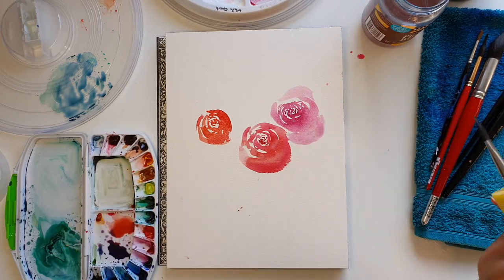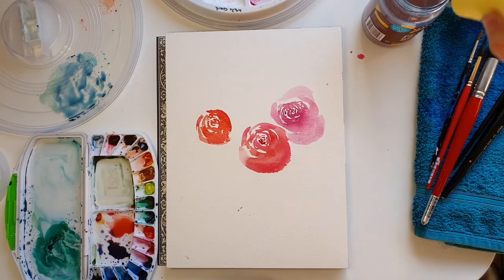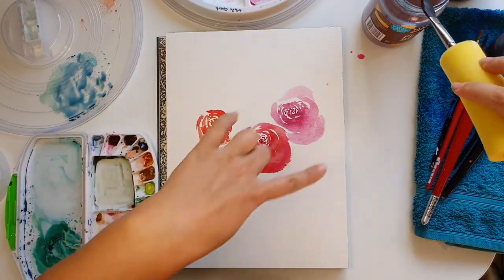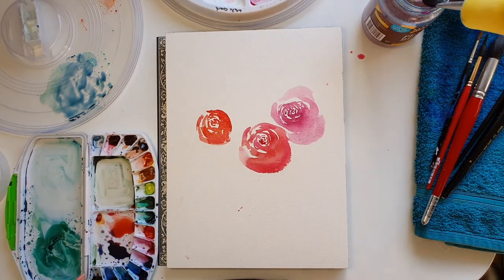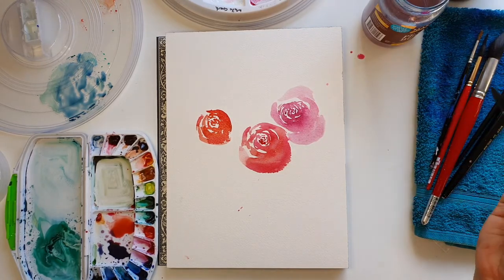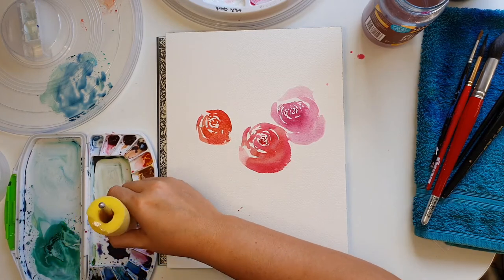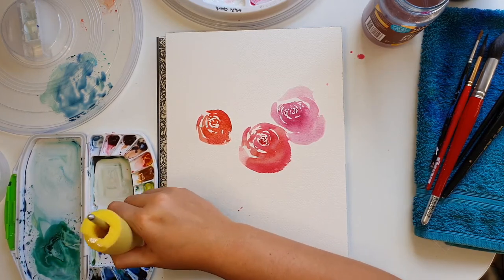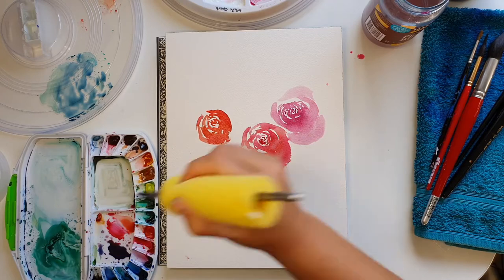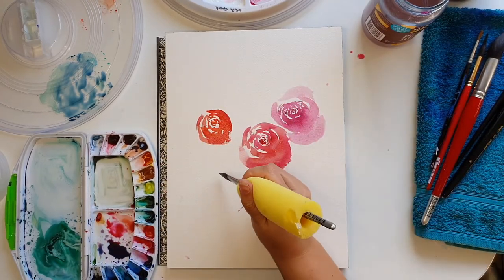I've just licked the brush — it's fine. I'm going to splatter the edges because a lot of the time with my tremor I often drop paint on the paper anyway. If I were painting a commission I'd take great care not to, but I'm painting for myself. We're learning how to paint for pleasure and we're going to come up with a style that brings us joy and isn't going to give us stress. Let's do another one.